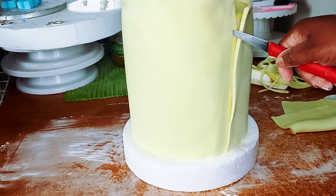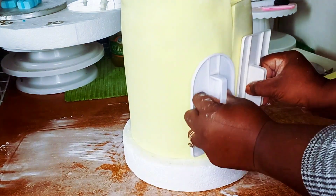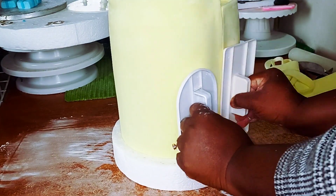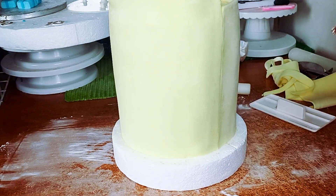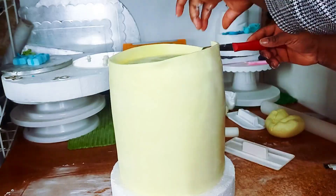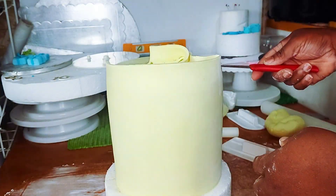I cut out the excess, then take out the inner one as well. I use glue again to seal the fondant so it can stick perfectly together. Sometimes depending on the cake, if it's just going to sit and stay all right as it is, I actually like making a design to seal that place. But if you're not adding much design to the cake body or borders, you can choose to just leave it that way.